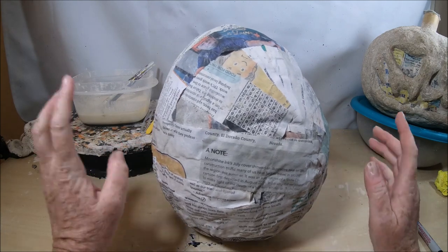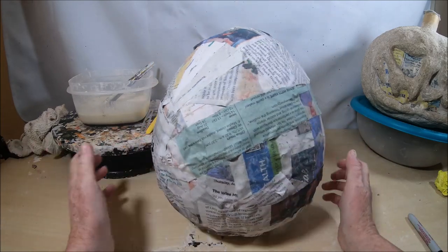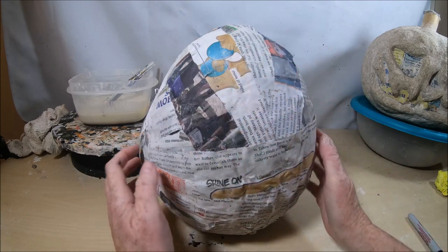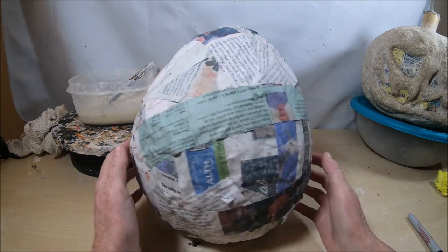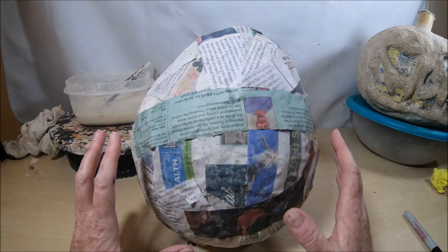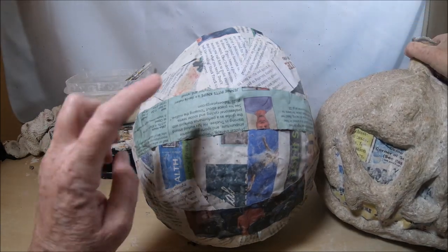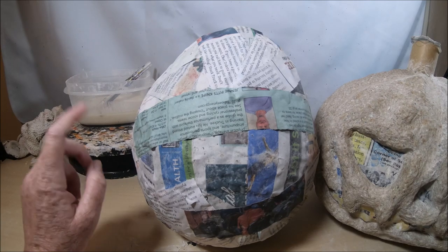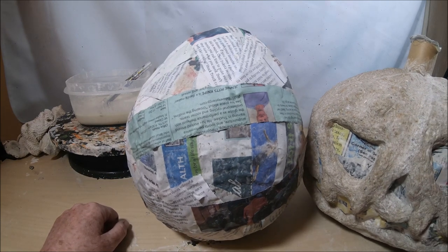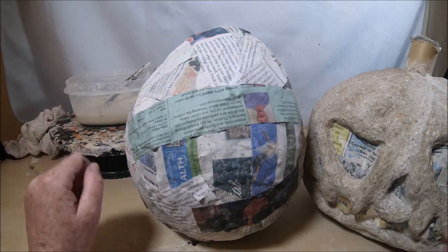I like to sit it down flat on the table and turn it to see what surface area on this balloon I'd like to create my jack-o-lantern face. I like this area — it looks nice and even and has a good amount of surface. Whether you are going to be cutting out your features and attaching thin flexible cardboard, or not cutting it out and applying paper mache clay around your features, these steps are the same.